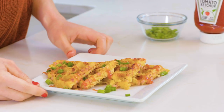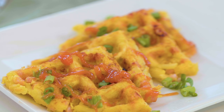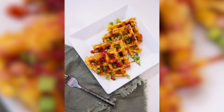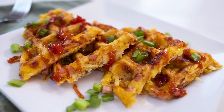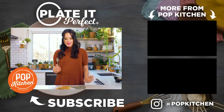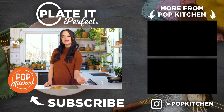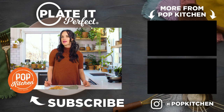I think people are gonna be really surprised and impressed that this looks like a waffle, but it's actually hash browns with cheese and ham. It's perfect for brunch and breakfast, and it's gonna taste delicious. That's so good! I wanna see your beautiful hash brown waffles — take a photo, tag at popkitchen on Instagram, and comment below. I wanna know what you wanna see me make next.